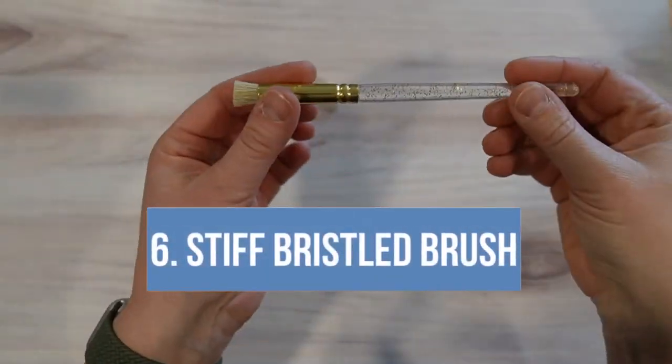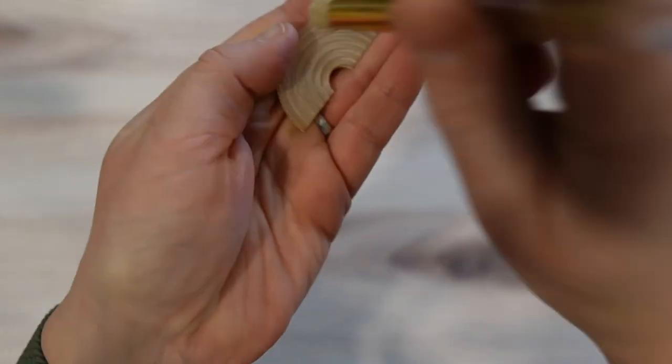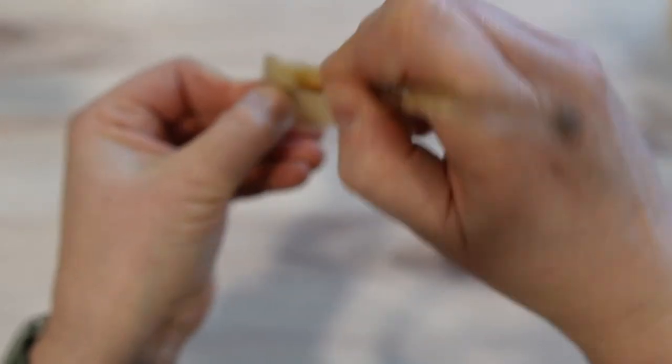The next item I use to prep anything that I've engraved for paint, stain, or sealing is a stiff bristled brush. It's the easiest way I've found to quickly clean out especially small engravings to prep them for paint, stain, and seal.